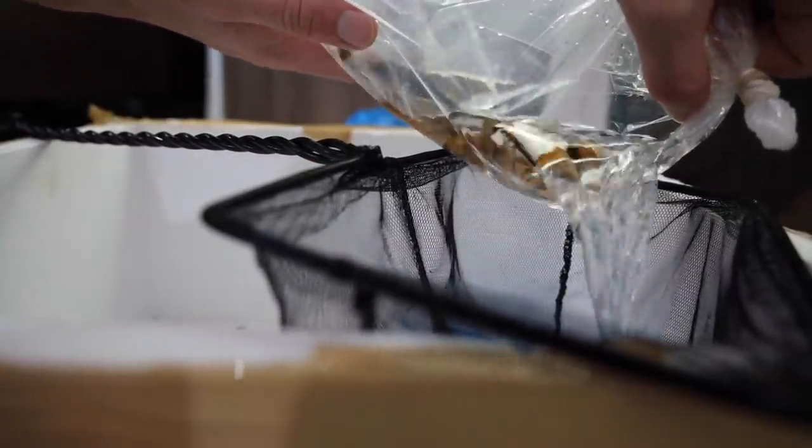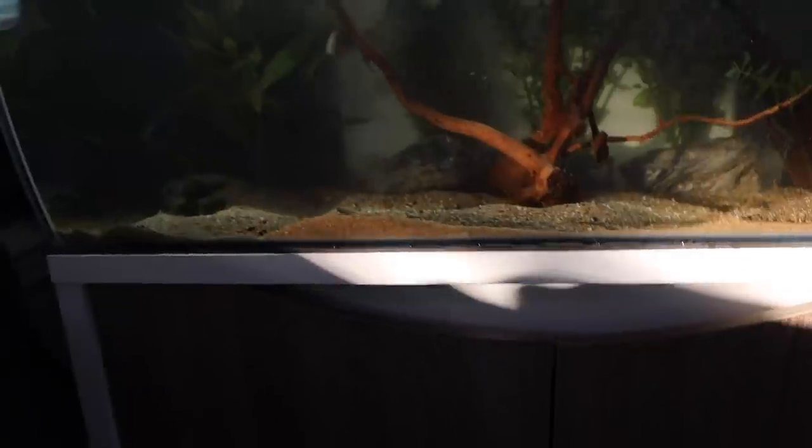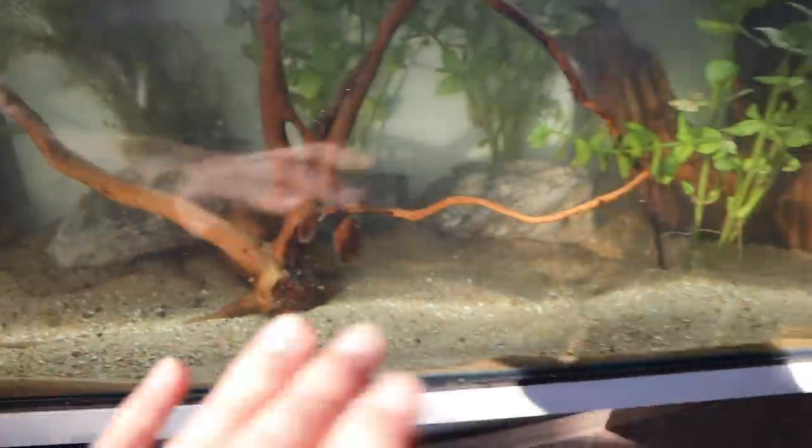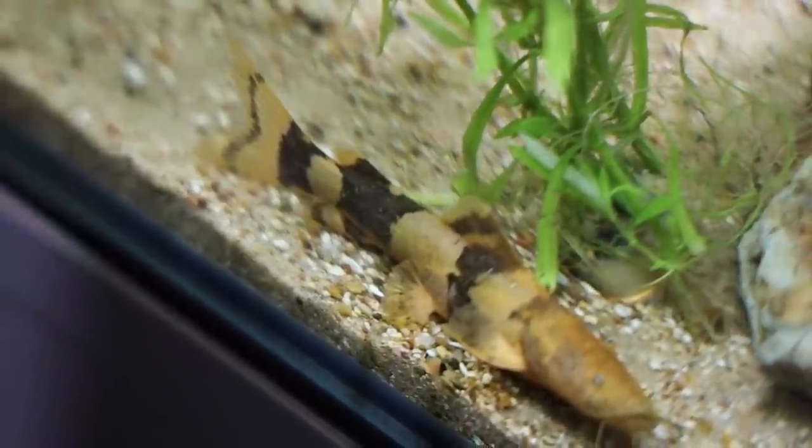The audio is kind of loud from the tank, but what I'm about to do is get our bumblebee catfish into the net and into the tank. Like I said, we've got three of them - all of them are in the net. And all of them are out. As they get bigger you'll probably be able to see them better, but they're going to hide for a little while. There's one down back there, another chilling right there, another hanging out right there. They look so sick - bumblebee catfish.